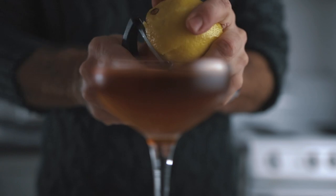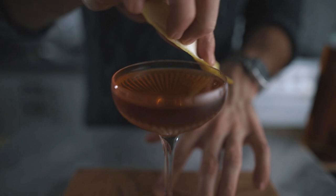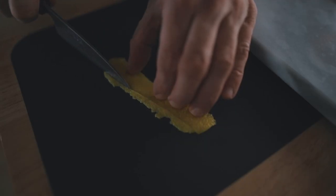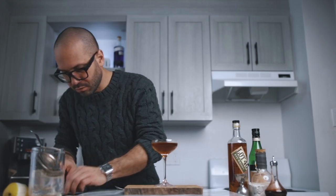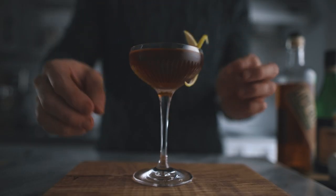For the garnish, we're going to express the lemon zest on top. You're going to keep the lemon zest and give it a nice little shape, because I like to drink beautiful cocktails. There you go — a Toronto cocktail. Cheers.